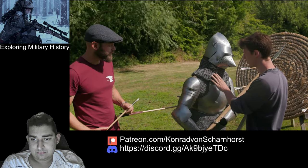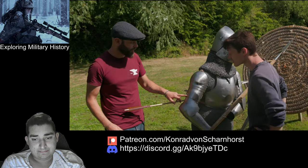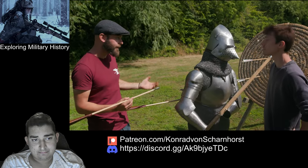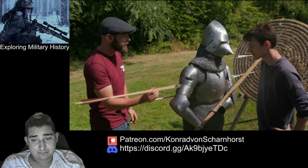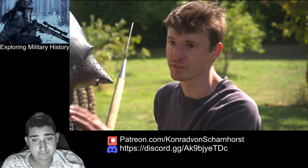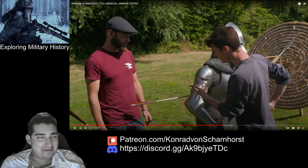I thought the side of the visor would at least go through the head — this is really interesting because it's almost a dead-on shot. What amazes me is that the broadhead has done any damage at all. That's a really painful shot — the arm is out of action already. Anywhere that isn't plate has gone in. But the aventail is designed for this — that's a good point.